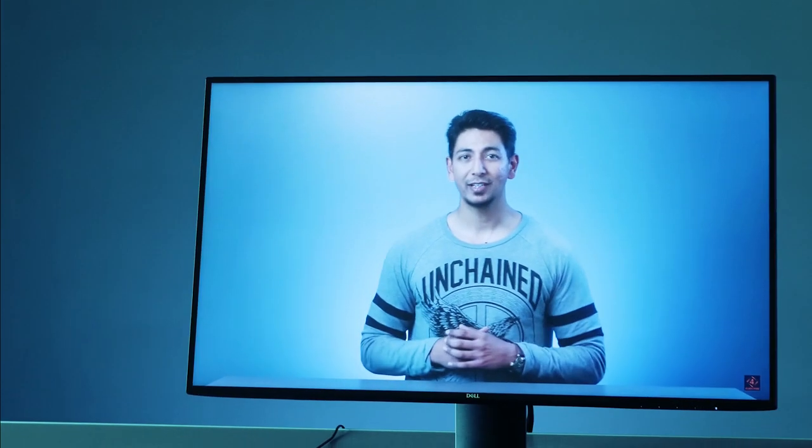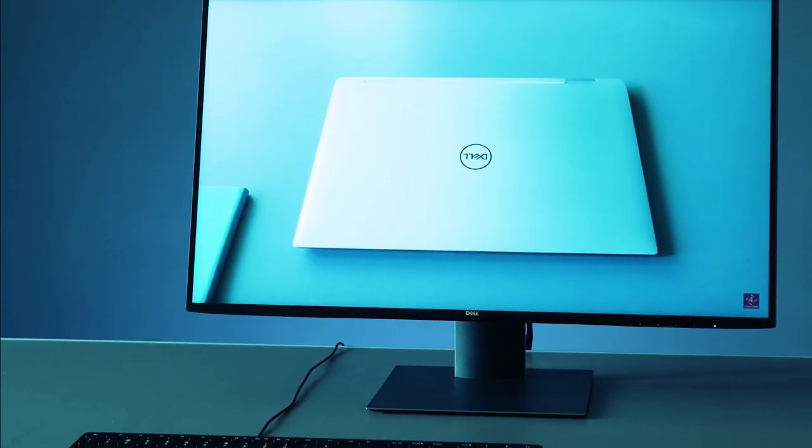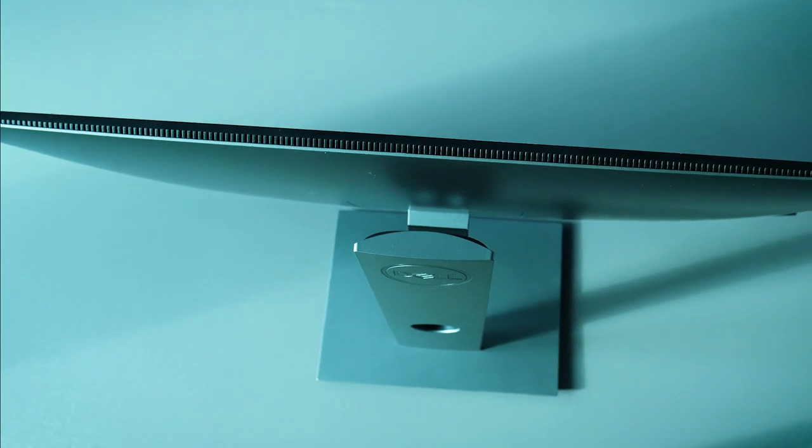So if you are looking for a display to maximize your productivity, get maximum viewing area, good connectivity options, decent brightness, and on top of that well-calibrated colours, then this might be the best choice to look at. At the time of viewing it's coming in at around $450, which is a pretty convincing price considering the form factor, durability, and the performance as per my experience.